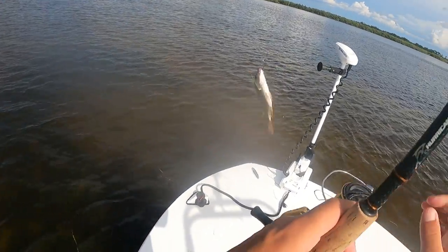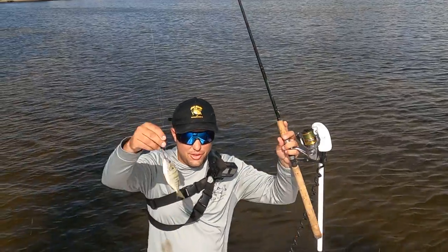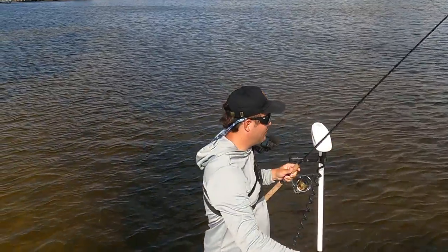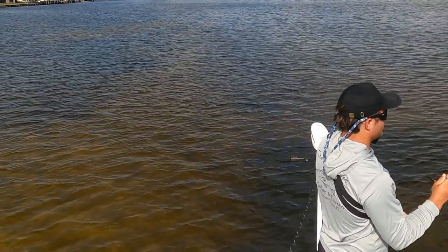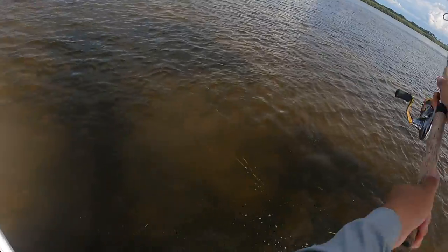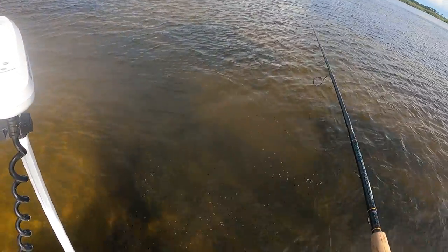When it comes to those hot summer months, what you're going to be using right here is live pinfish. Find an area with a lot of current, and I guarantee you'll get bit. We're going to cast out on a flat.